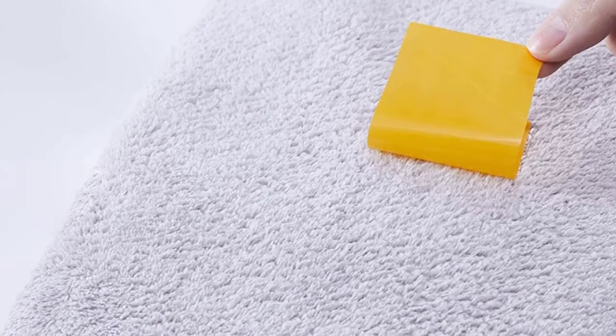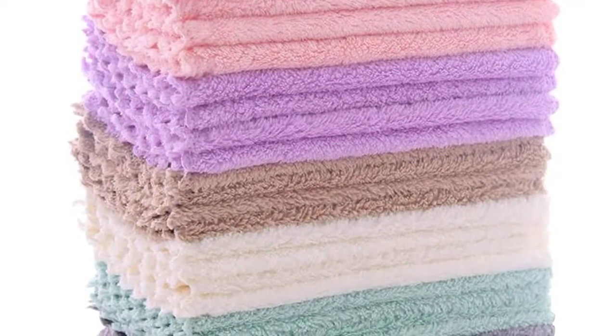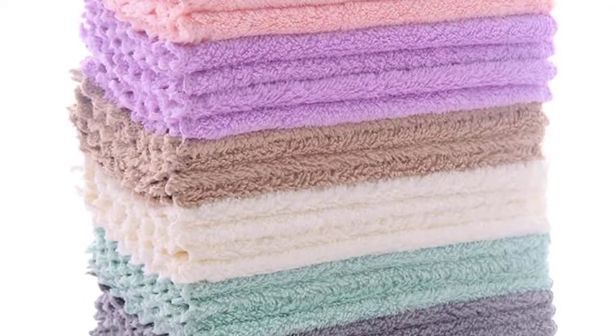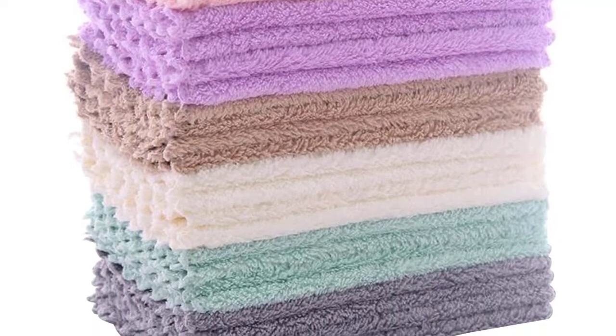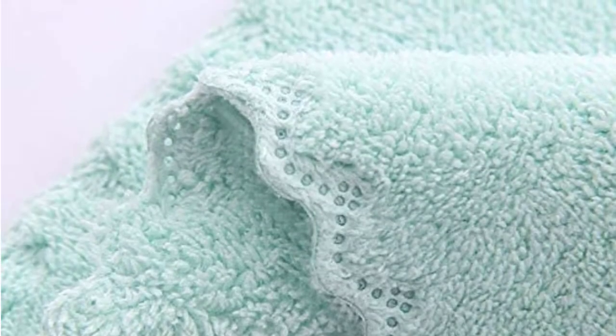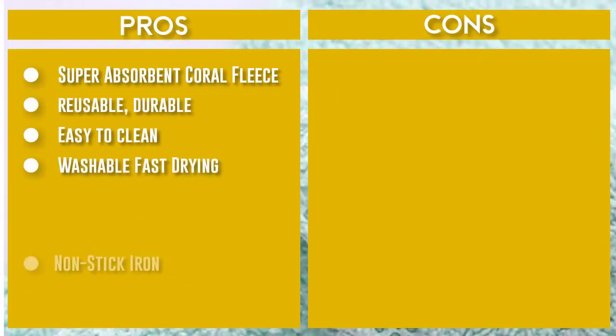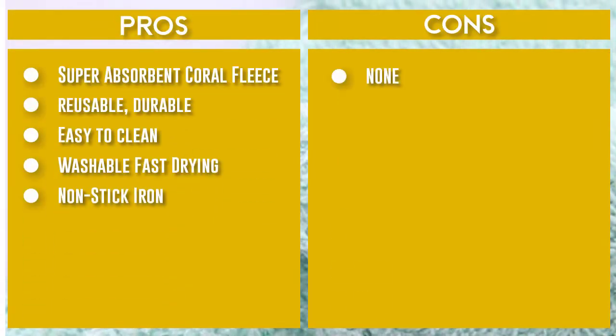These quick-drying, easy-to-clean, and odorless kitchen wipes are a perfect sponge replacement. Washable, reusable, durable, and sanitary, coral fleece dishcloths last a long time when compared with cotton dish rags, cellulose dishcloths, and sponges. You can expect long-lasting productivity from these dishcloths that won't fall apart or smell too bad to keep.